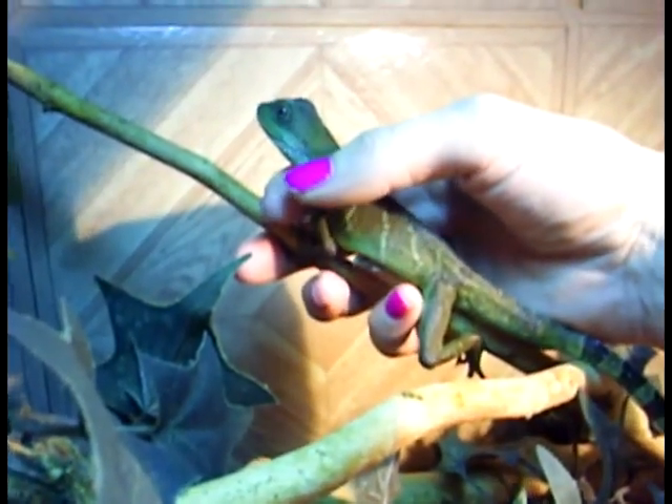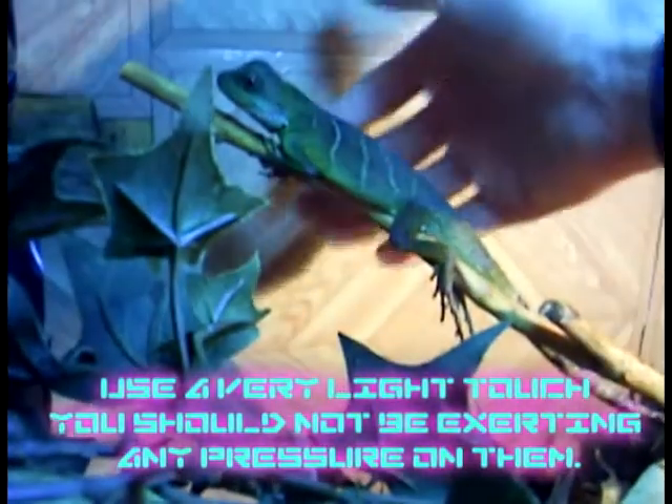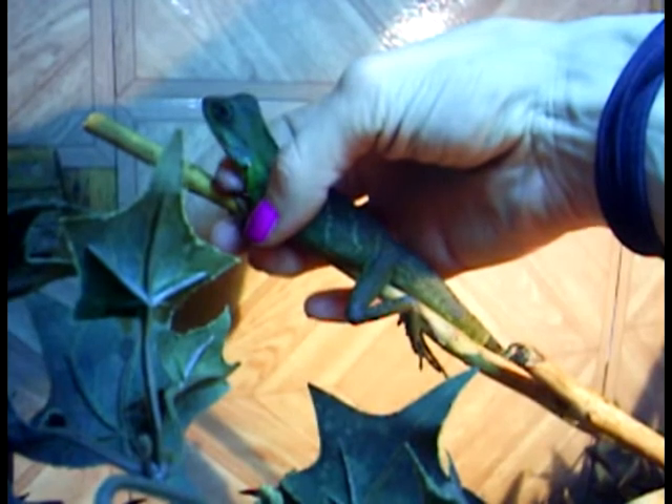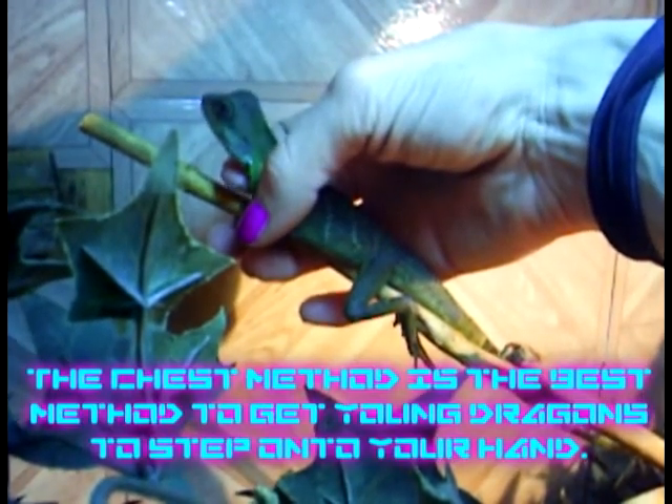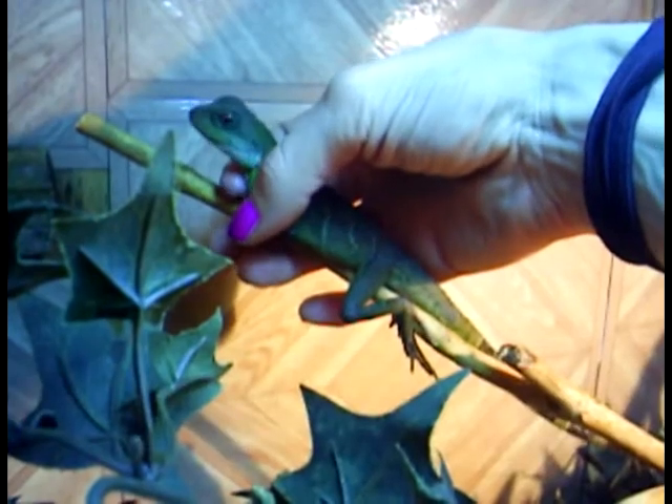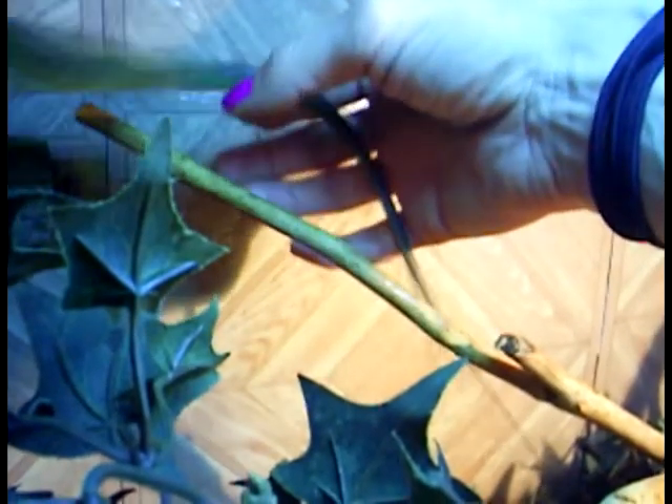If you do this, you can get them used to the idea of being held without actually holding them. Just merely cup around them so they can get used to it. As for actually picking them up, you want to put part of your finger right on their chest just below their throat and press, just like you would with a bird, and they will go right up onto your hands.